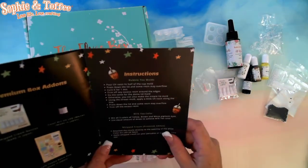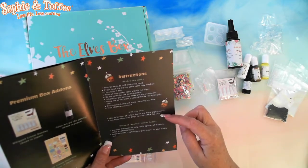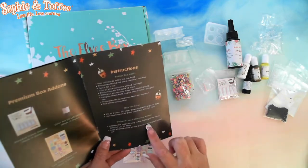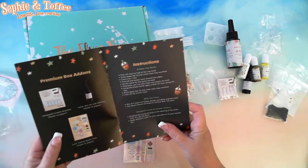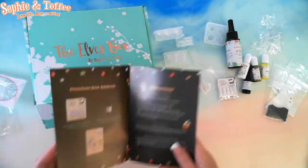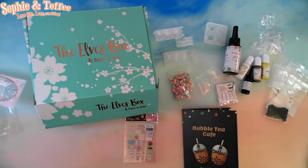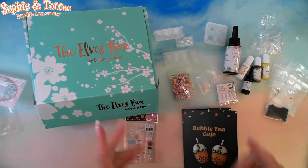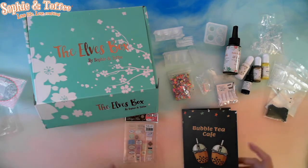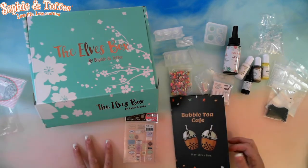And that is it. This has the instructions: you make the mould, milk tea colour, how to get that colour, the whipped cream — attach the nozzle directly to the opening of the white colour, apply whipped cream on your pancakes or on your bubble tea. This is UV resin, so this is one that I might actually do as a live so you can listen to me trying to get this right. But there we go — the Ells Box Sophie and Toffee for May was the Bubble Tea Cafe.